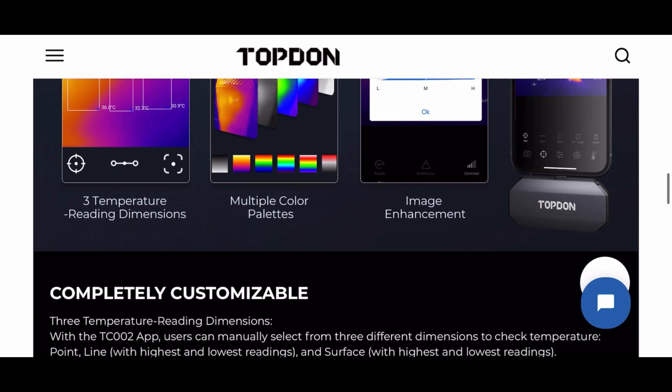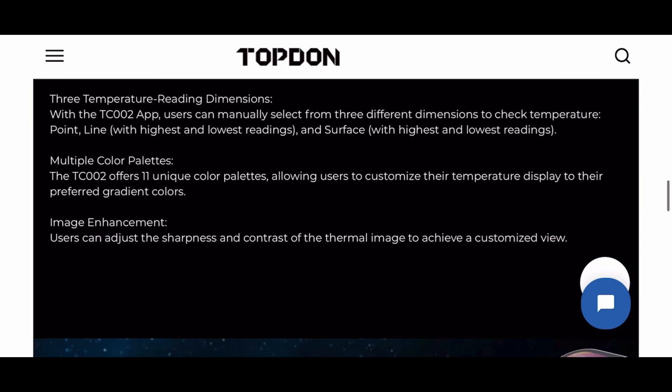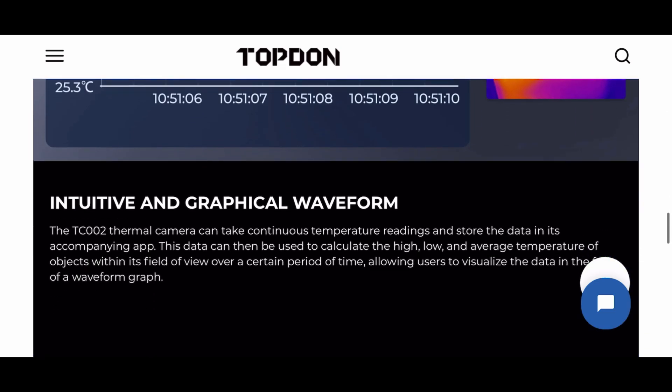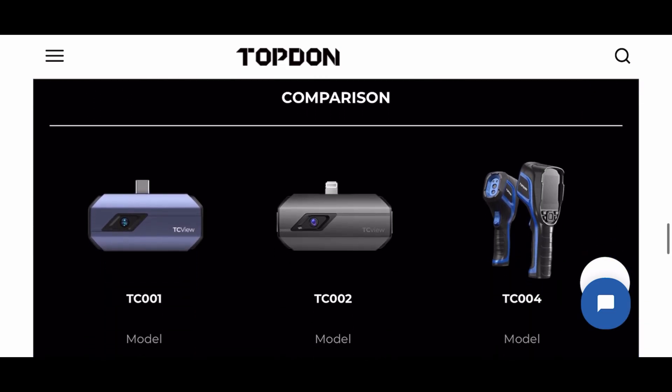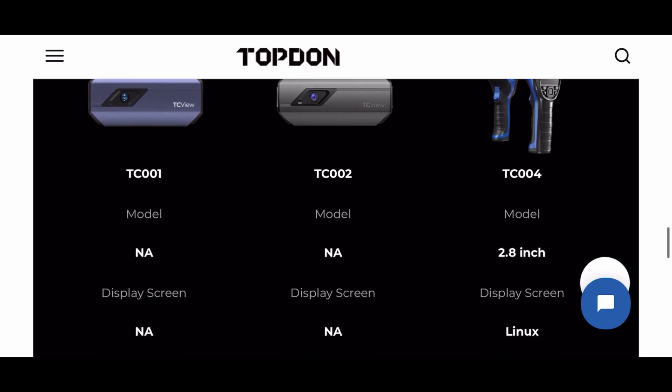It has a photo library, it can take videos, it'll do temperature recording and data logging. And here are some other products available by TopDawn.